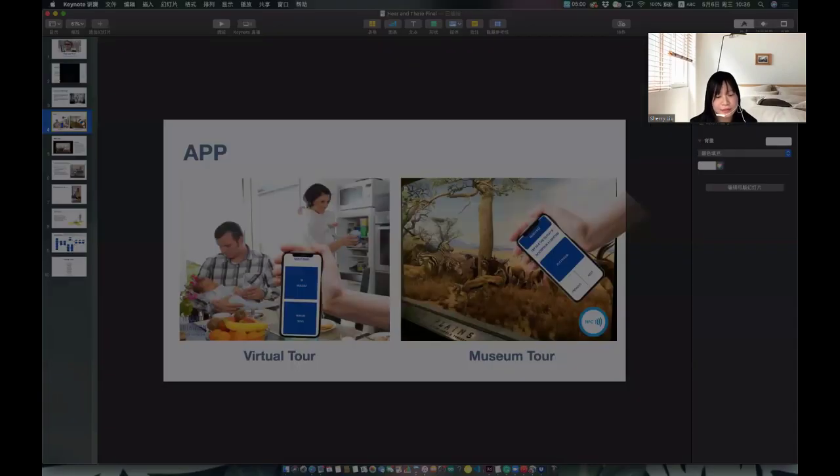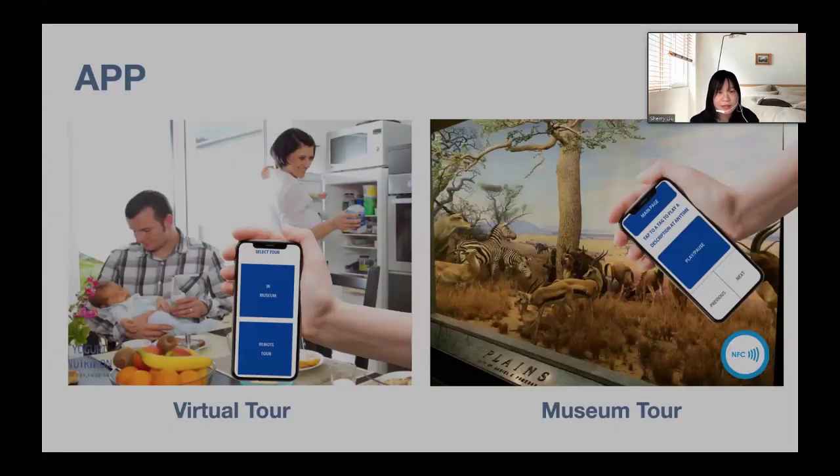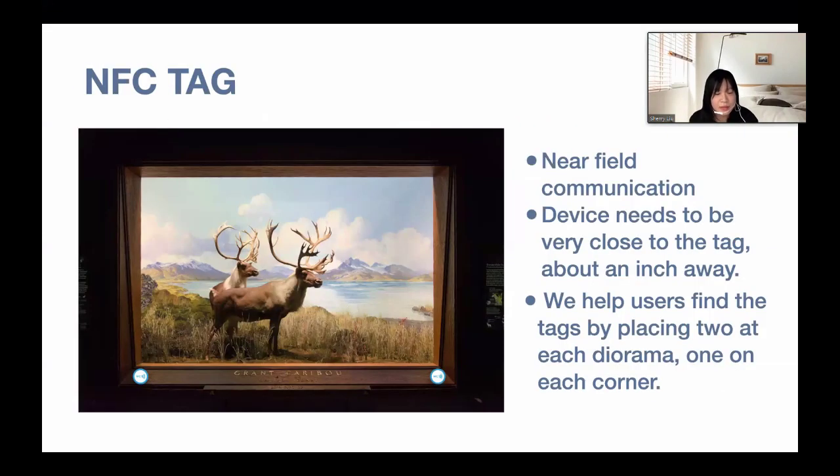We use NFC — near field communication — to detect the audio play device. It requires the device to be very close to the tag, about an inch away. To help blind users find where the tag is, we want to place the tag on each side of the corner of the diorama. The blue circle represents the NFC tag — it's easy to find once you locate the corner.